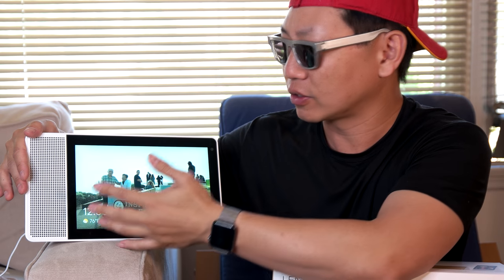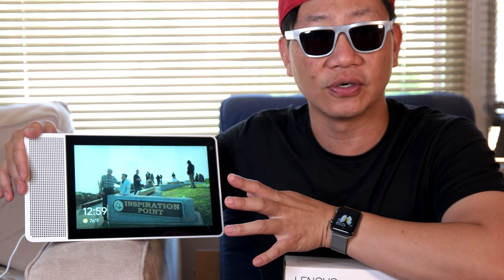Let me go ahead and explain. Let's talk about some really fantastic points. The speaker is 10 watts, but it sounds really loud and sufficient for what you might plan on doing with this. The ideal scenario is somewhere in a kitchen or maybe in a family room. It has a nice 10-inch Full HD display on this 10-inch model. The screen is fantastic and it's got the Google voice assistant.